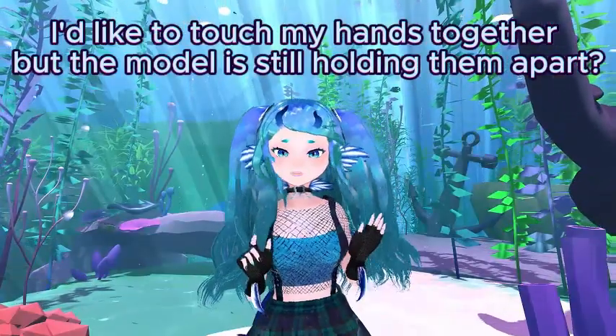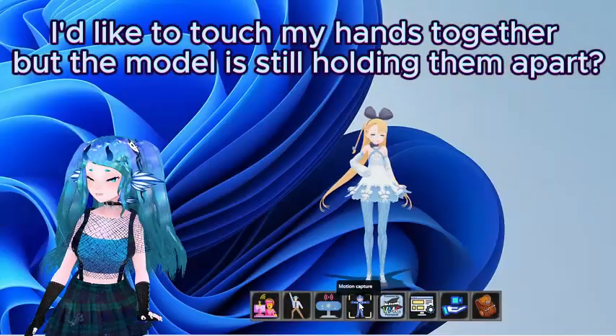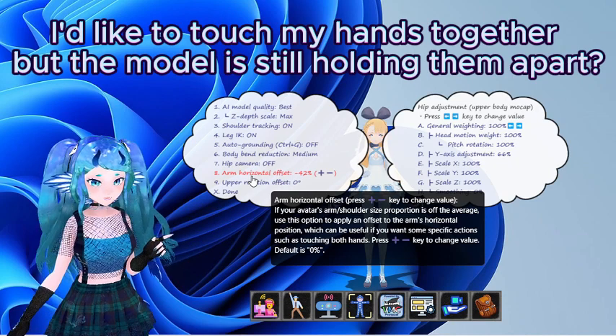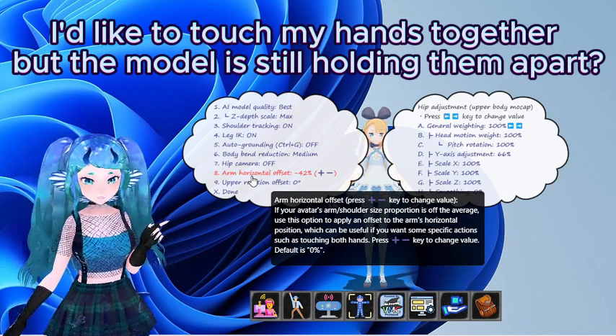I'd like to touch my hands together, but the model is still holding them apart. Under motion capture, body options, you will find arm horizontal offset. Click this and use the plus or minus to adjust where your hands touch properly.